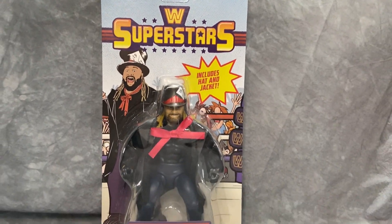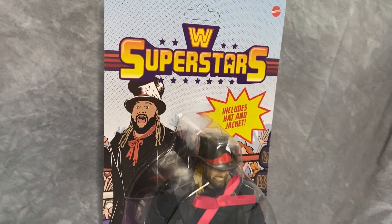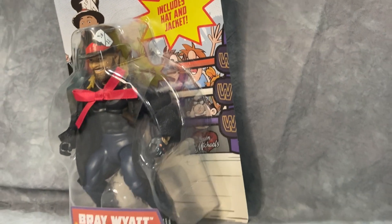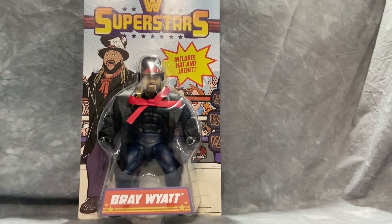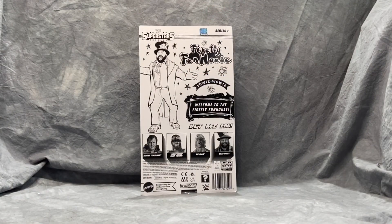If you're trying to get the whole line, you're going to need to get this figure. The card art is based off the old LJN WWE figures from back in the day, and the figure body style is based off the old Remco AWA figures, so it's a nice mashup of those early 80s figures.